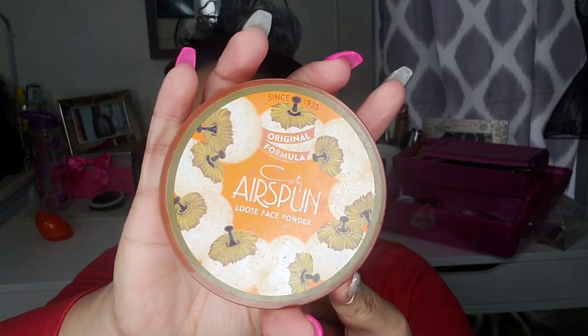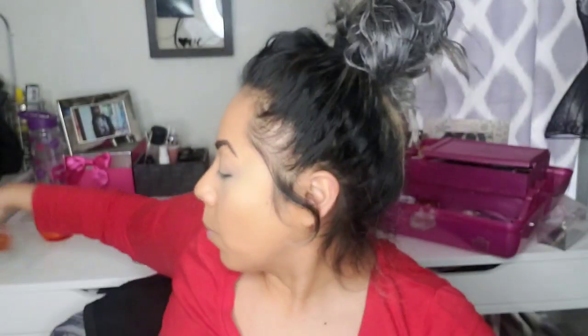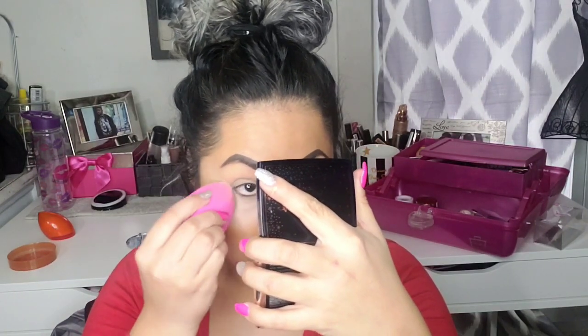Now I'm going to add my powder — I use the Coty Airspun, which is this one. I feel like it gives me a brighter look, and for my oily skin it works best. I'm gonna go ahead and bake. For anyone wondering, baking is basically putting powder underneath the eye and letting it sit for 15 or more minutes — it keeps your concealer from creasing and keeps it smooth throughout the day.